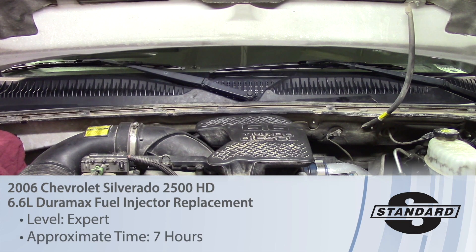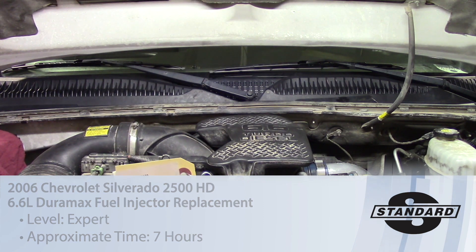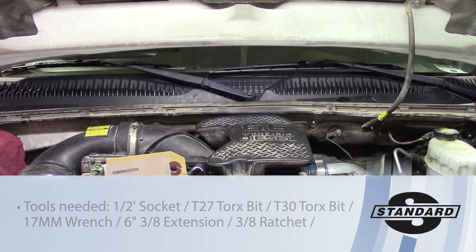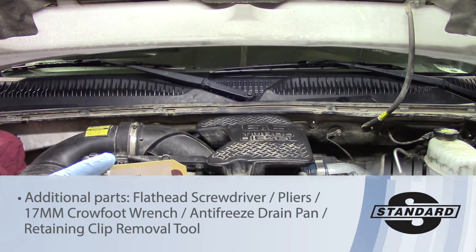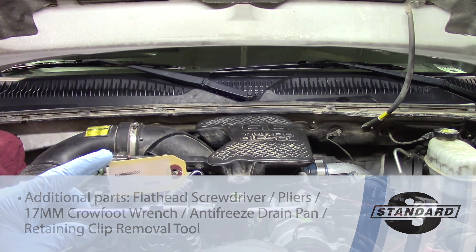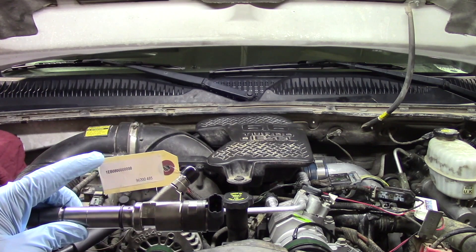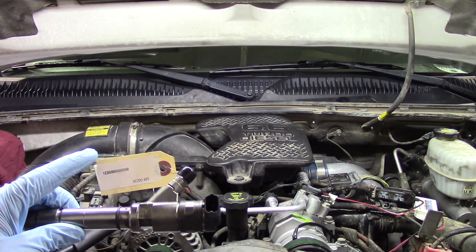Today we're going to be replacing the number six diesel fuel injector on a 2006 Chevrolet Silverado 2500 HD with a 6.6 Duramax in it. Before we get started, one of the most important things to mention is you will get a code with your new or remanufactured injector. Make sure you put that to the side — that is your contribution code that you'll need to add in with your scan tool once the job is done.